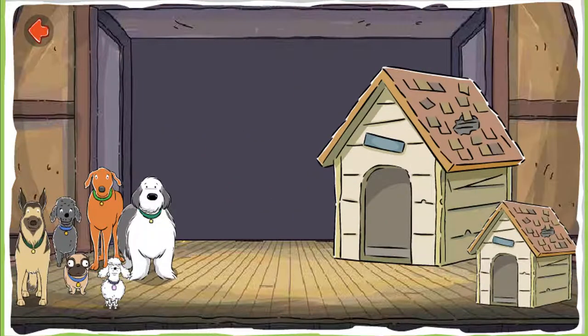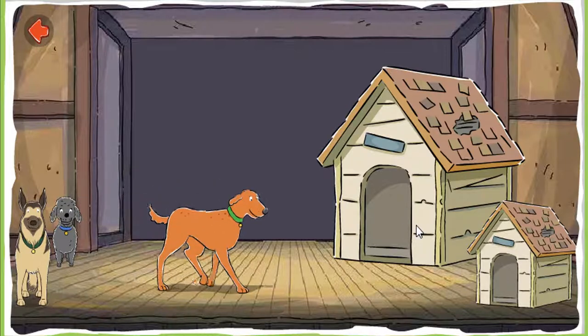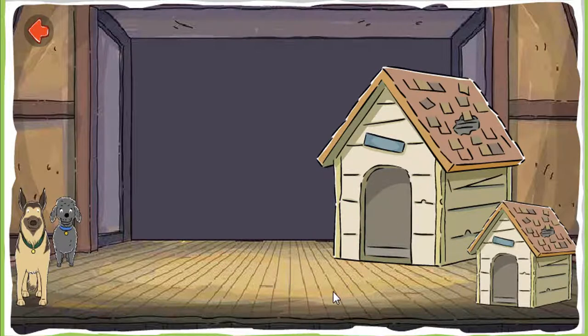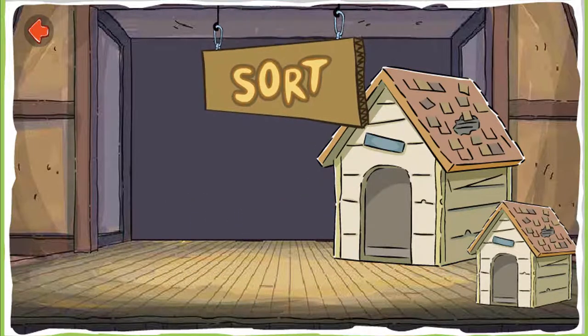Sort the small dogs from the large dogs. Large dogs to the large dog house, small dogs to the small dog house. The dogs are all mixed up — sort them. Keep sorting! Good sorting! Sort!